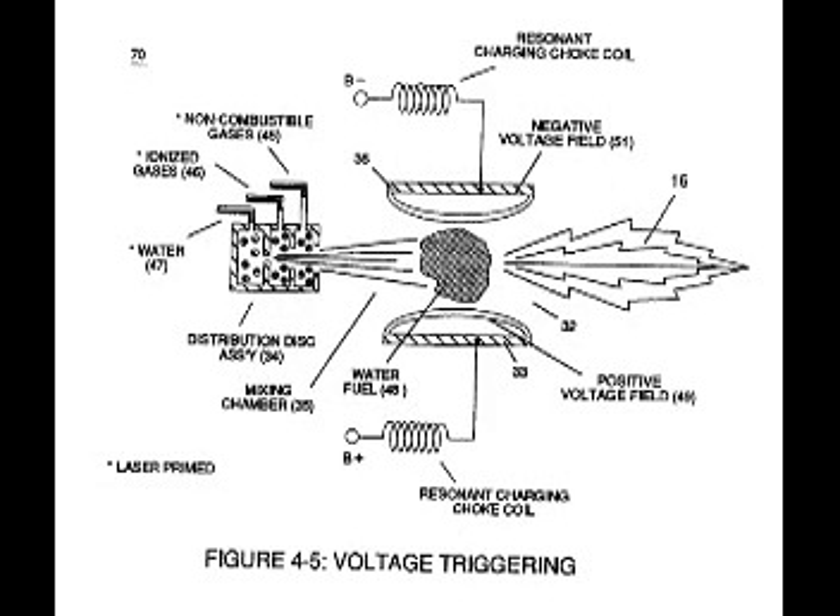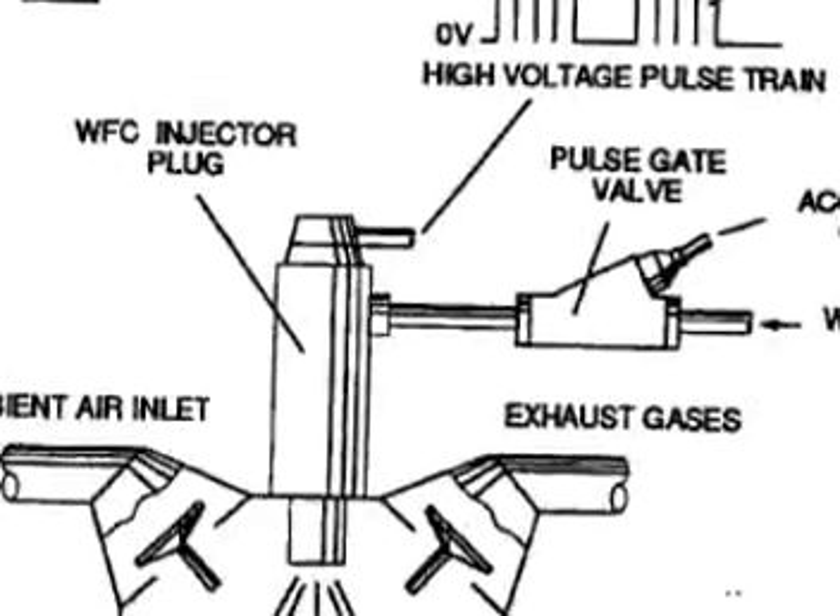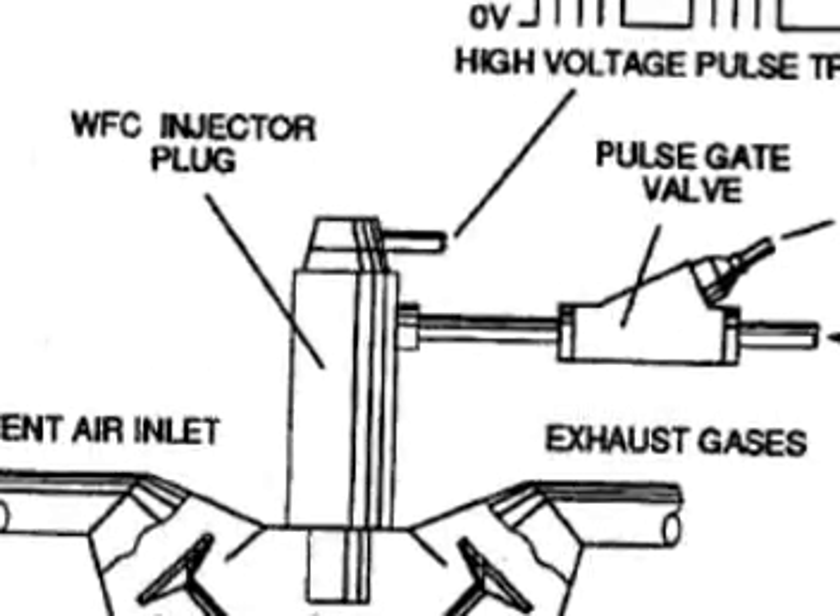This schematic is oversimplified. It is just a description of the general arrangement within the piston — not the exact schematic, not the exact components. It just shows you the general concept of the actual water injector.